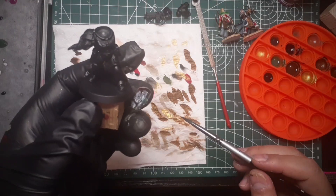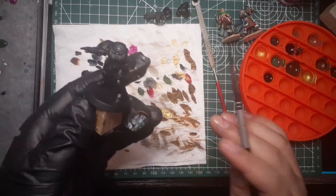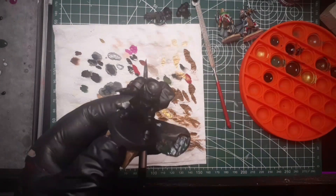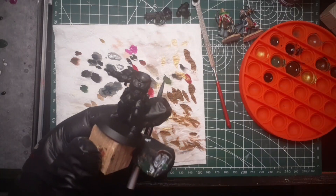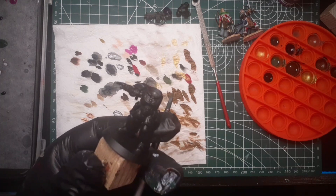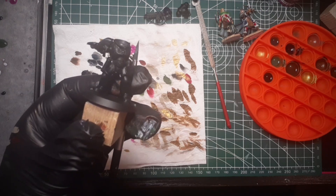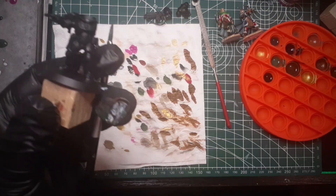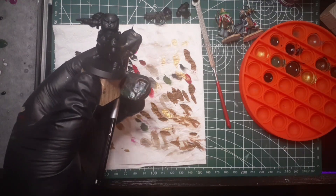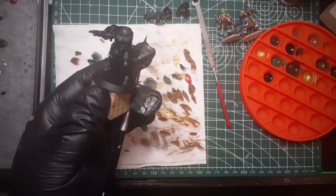This doesn't seem to be working the way I expected. I'm over 27 minutes so I think I'm going to call it a day. I'm going to complete the arm and call it a night. For what it's worth, these paints are very good — I am the one that is not good. Anyway, I hope you have enjoyed the video. If you have some pointers I will welcome them in the comment section. I hope you have a great and joyful life — goodbye.